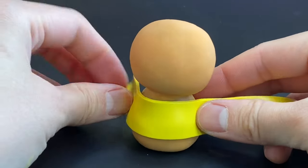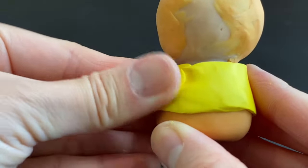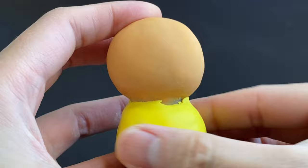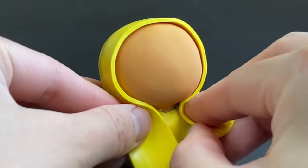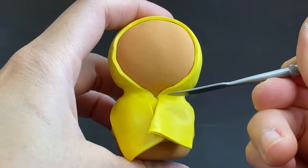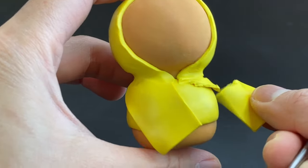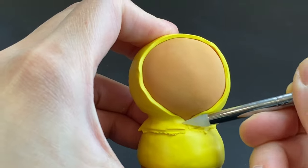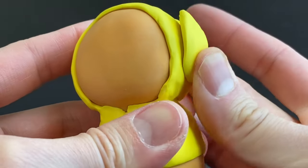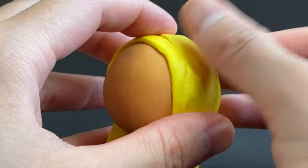Then I take a mix of yellow and white Primo clay that I mixed together and run through a pasta roller on setting three to make his bee costume. I take another strip of clay to make the hood, cut off the excess, remember to cover the back of the head, put some extra clay until I get the shape I want, and blend it in.